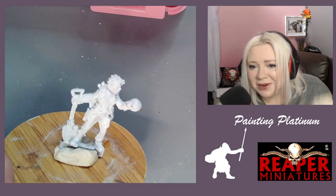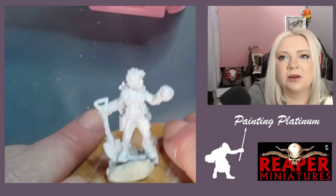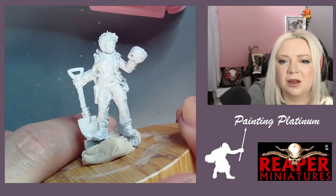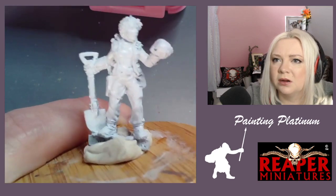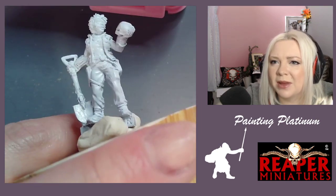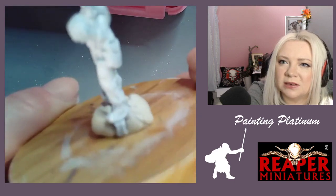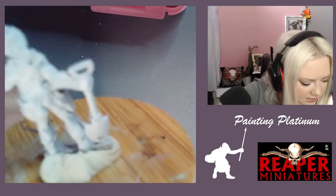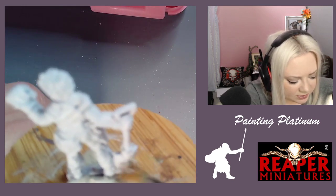If anybody knows how to keep minis in slotted bases, let Francis know. Let's look at what we have here — it's hard to see today, maybe my monitor is further away. She's got some pants I'm assuming are cargo pants, boots. The boots are kind of tucked into the pants. There's a little spot that came off the shovel. This mini is sort of sci-fi, not set on Earth — maybe the shovel could be a different metal.